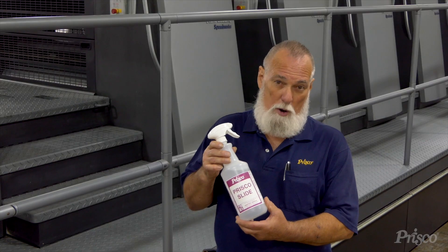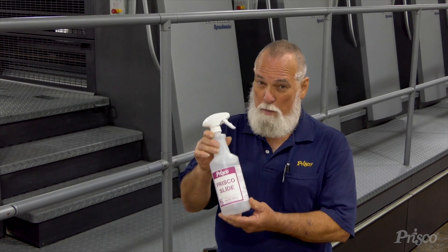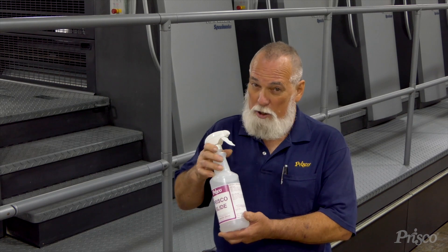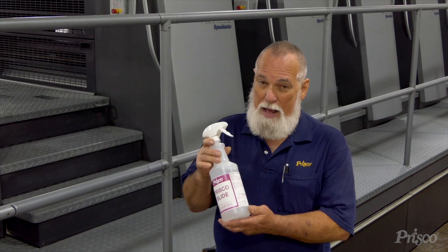Also, if you're running a web press with a former board, this stuff is great to make that former board slick. What you do is spray it on, let it sit a few minutes, and then just wipe it off. It'll make everything a lot slicker.